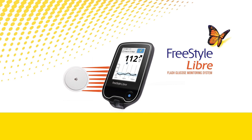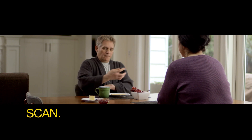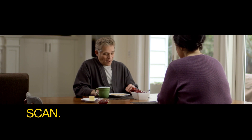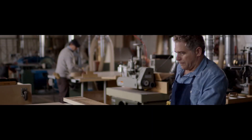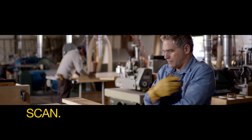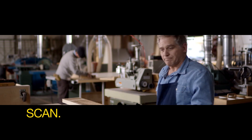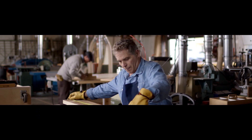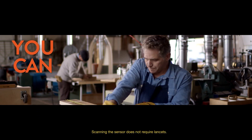Starting today, there's a revolutionary way to check your glucose with a quick scan, without the pain, hassles, and interruptions of pricking your finger routinely — all the while giving you more information about your glucose levels than ever before. The Freestyle Libre Flash Glucose Monitoring System. Why prick when you can scan?